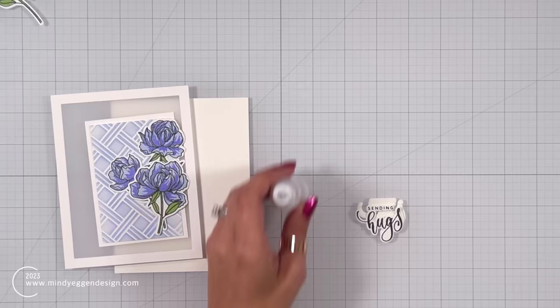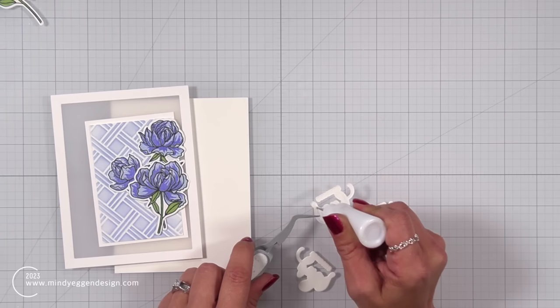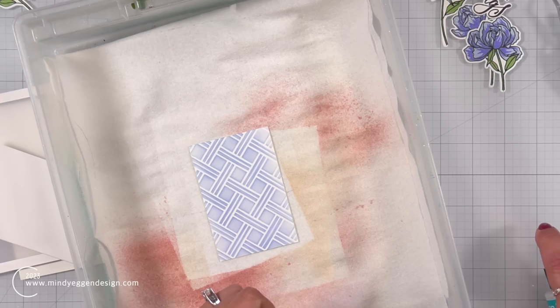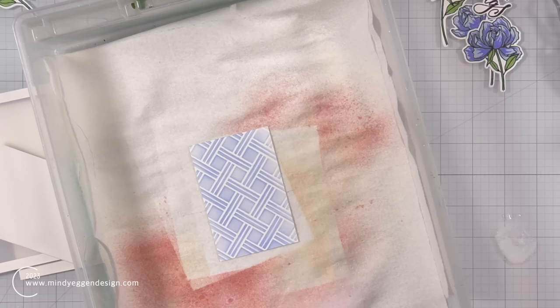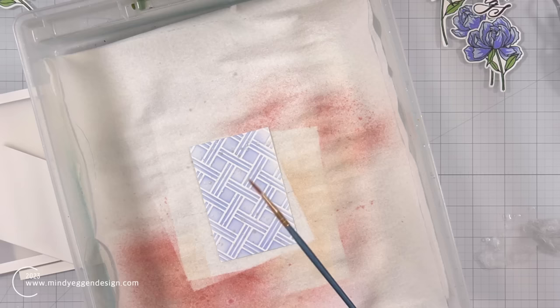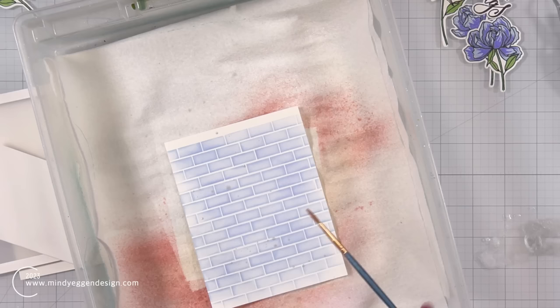Off screen, I went ahead and stamped out some sentiments. This one comes from the Fancy Florals bundle — it has some really pretty whimsical sentiments with coordinating dies. I stamped out 'Sending Hugs' in Black Onyx and layered that together with liquid glue. I could not resist adding splatters with the brand new sprays to my panel, so I picked up the Shimmering Snow with a paint brush and added it to that background, then added some Sterling Silver as well. It's going to be very subtle against this light stenciled background — darker blues would have made it stand out more.